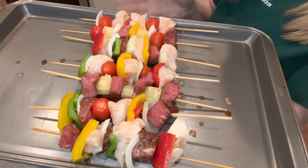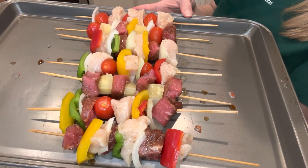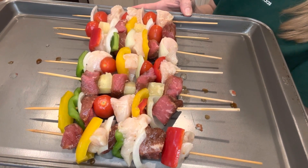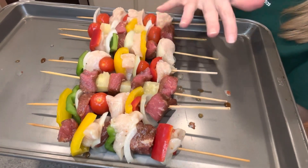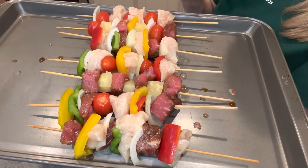We have all different variety here. You can make them all veggie or all beef. You can even do dessert kebabs with bananas and strawberries and drizzle chocolate with them — maybe a little pound cake on there. Make them fun and present them however you would like. Then we're going to take these to the grill and grill them up.